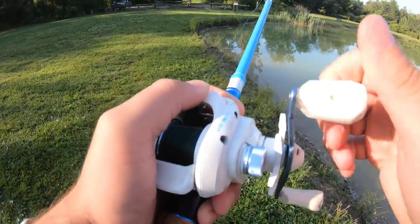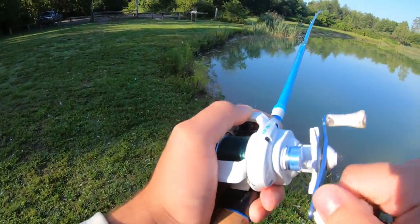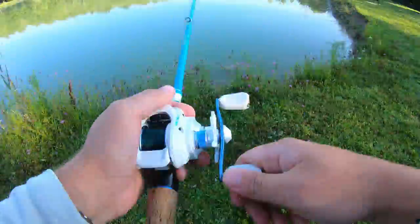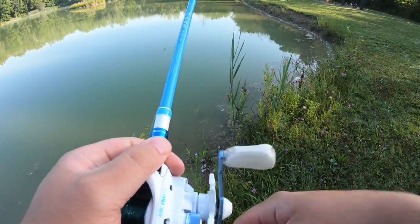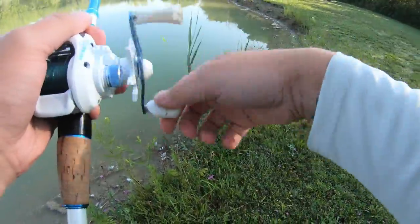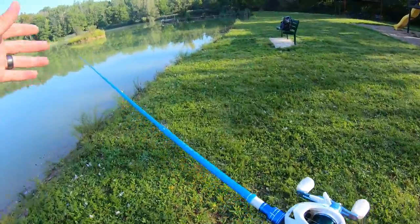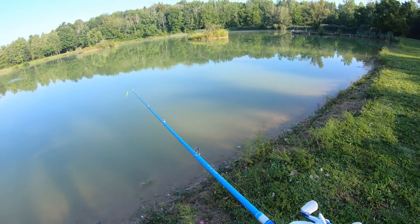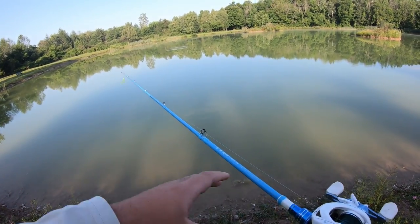Looks like it's tucked into some rocks. Hoping I can get this out... there we go, hopefully it's still on there. Yeah, we're good. Even with that snag it was bending quite a bit and I really wasn't worried about breaking it. I've had this thing for about three months, gotten it snagged, gotten it caught in trees, and I've never really worried about breaking it — it seems pretty strong.